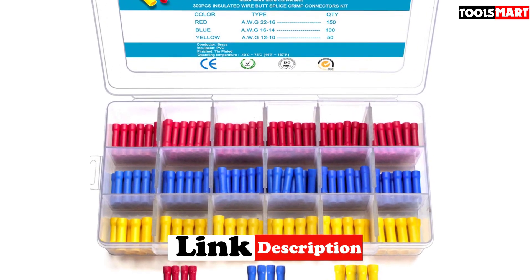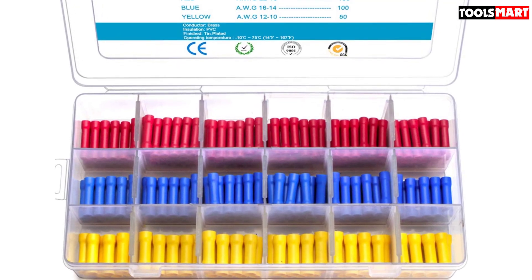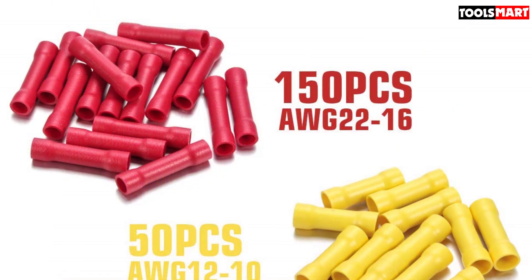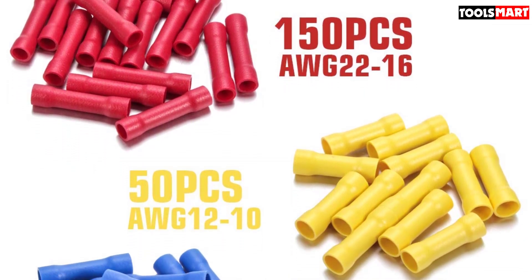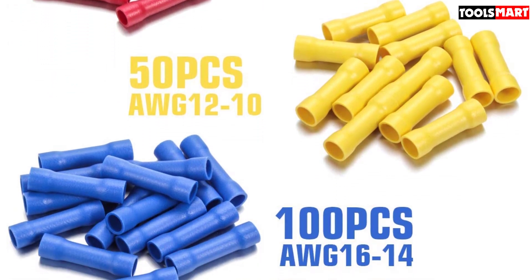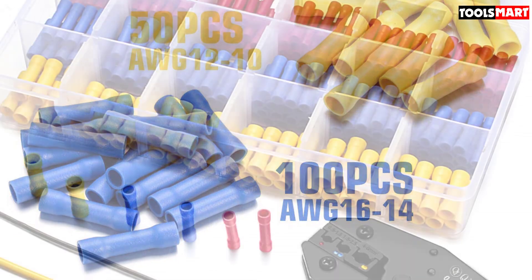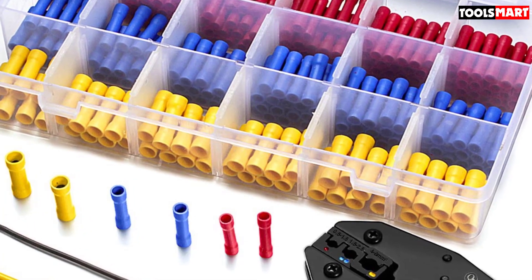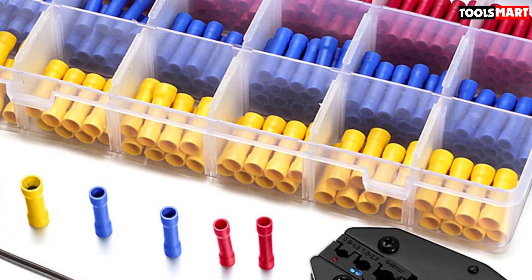The connector contains a conductive metal inside the connector tube, ensuring that the electric current transfers from one side to another. Because of the insulation properties of the tube, you can ensure that only the wires come into contact with one another. They're particularly great to use in automotive applications where you may need to connect and crimp together wires on the fly. Do note that you'll need to buy connector shapes separately, as well as a crimping tool if you don't already own one.